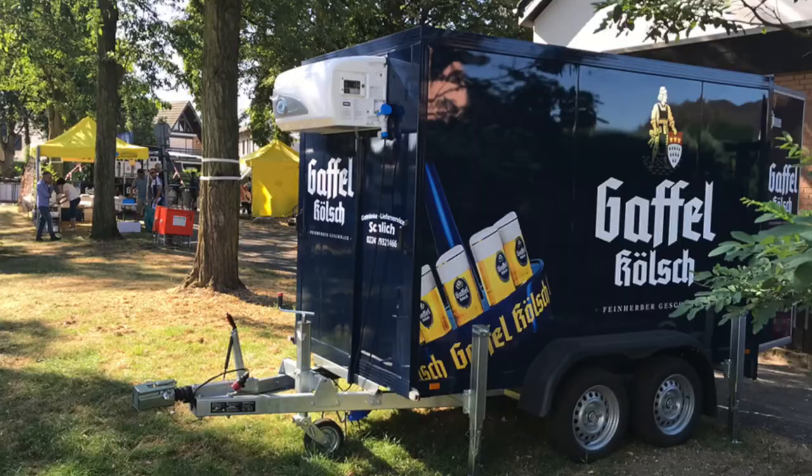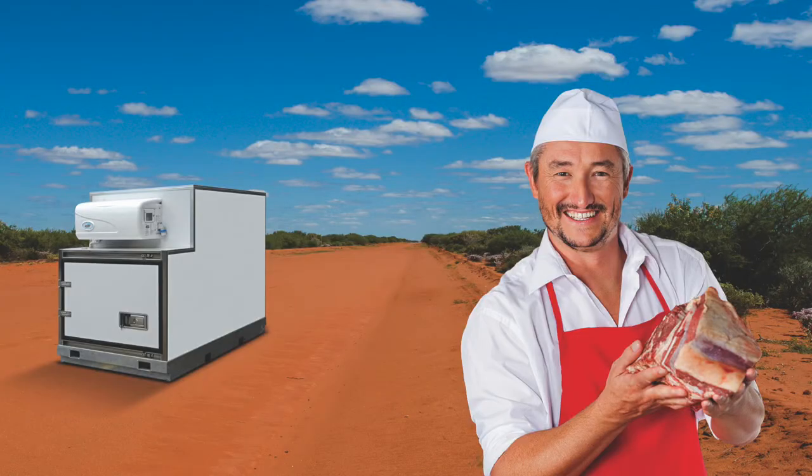The Govi refrigeration unit used in mobile cool rooms is frequently used for sporting events, extra storage for canteens, butcher shops, restaurants, fairs, shows, and carnivals.